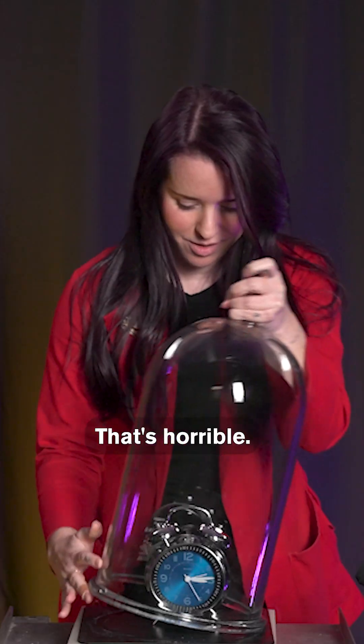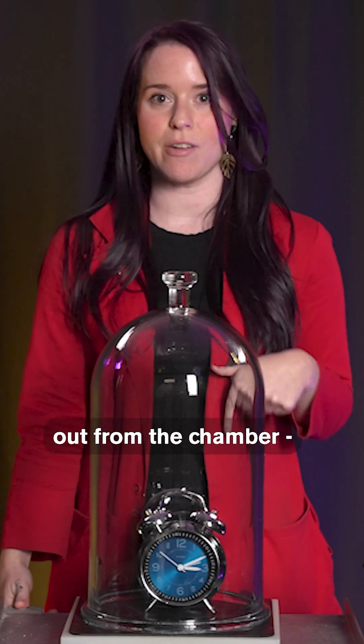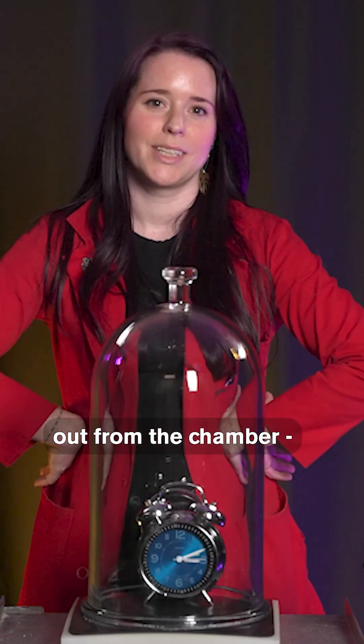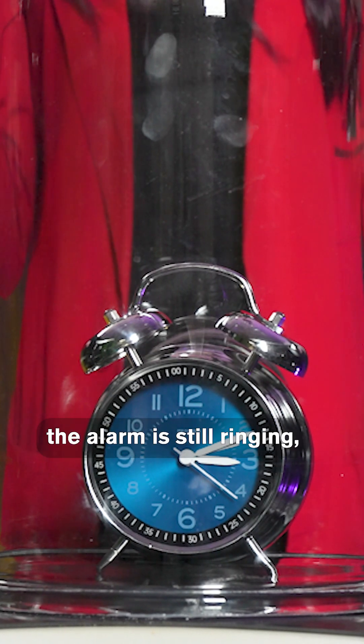That's horrible! Alright, marginally better. Now, when we suck the air out from the chamber, it takes a while. We can see that the alarm is still ringing, but there is way less sound.